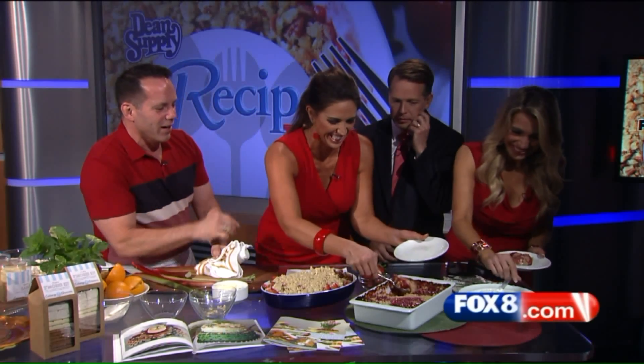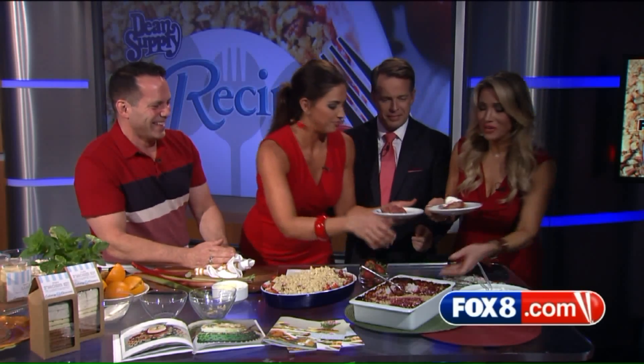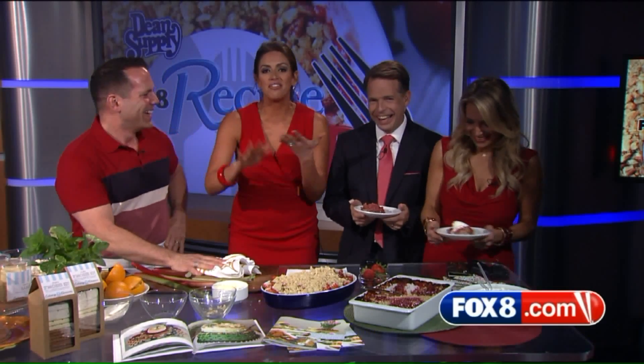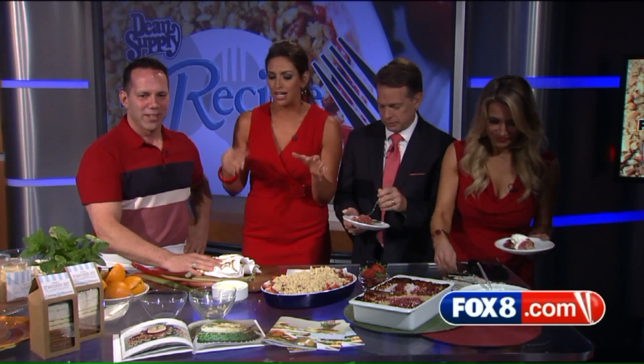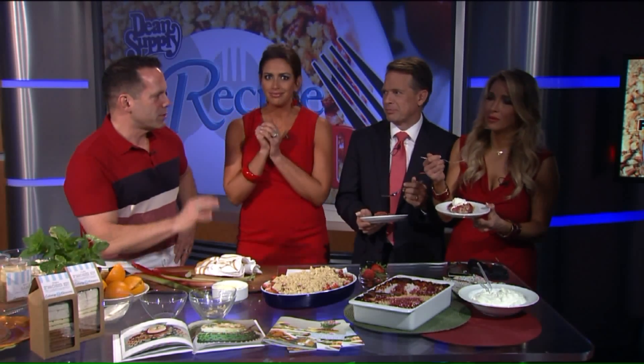Of course we have whipped cream there. Only two plates — I think you guys are going to have to share. I'm willing to give up my plate for you. All of the information is on our screen and we'll put it on our website, fox8.com. Bob, thank you — such a great job. And it's still warm, so it should be served warm. Sensational.